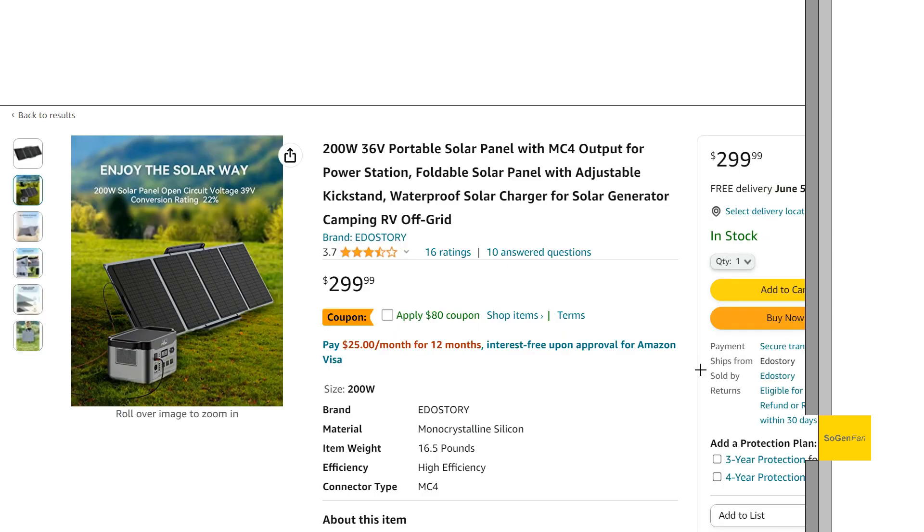The item weight is listed as 16.5 pounds - that's just the solar panel. The case probably adds another three pounds or so, so all in you're looking at around 20 pounds when carrying these. It is a little on the heavy end, but they appear to be quality panels, and I'd rather have that than a flimsy 10-pound 200-watt panel.